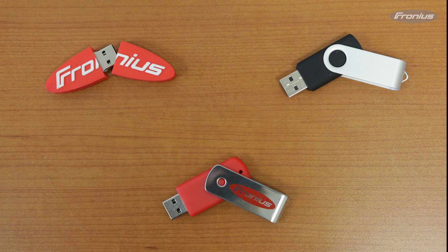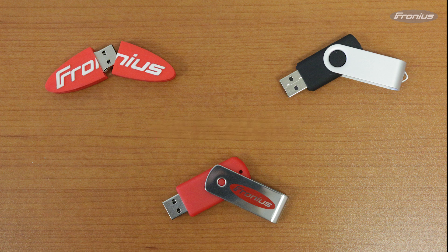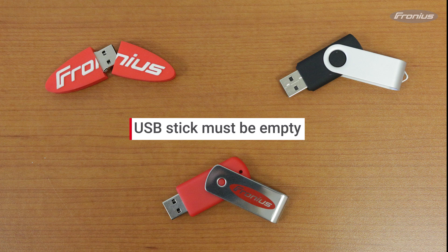First, please make sure you have a small capacity USB stick, no more than six gigabytes, and it has to be FAT32 formatted. Be sure that the USB stick is empty.